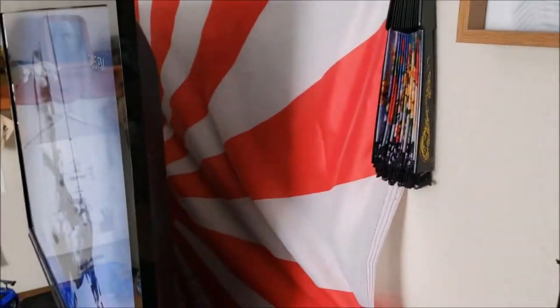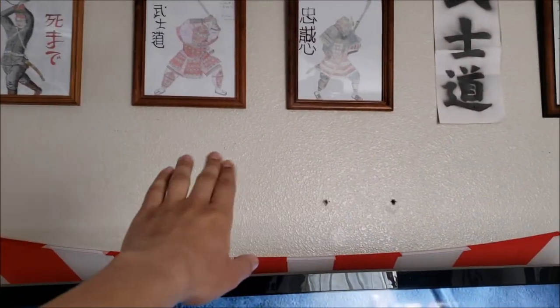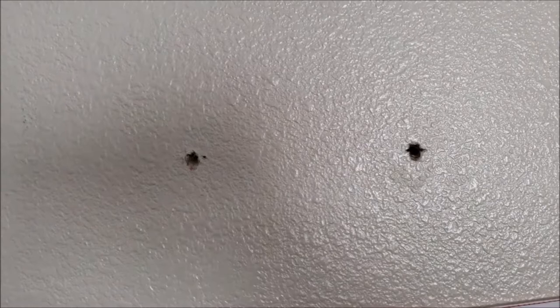Here's my Japanese Imperial flag — the rising sun — unfortunately being covered by the TV. I might raise my flag so it could be displayed higher. Because see all this blank space? I used to have a samurai sword hang there, but it was just too clumsy — and that's why I have these two holes here.